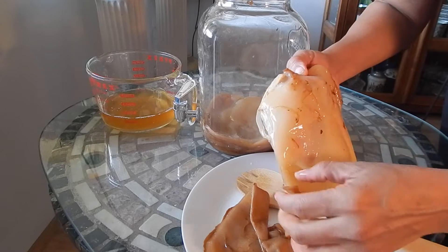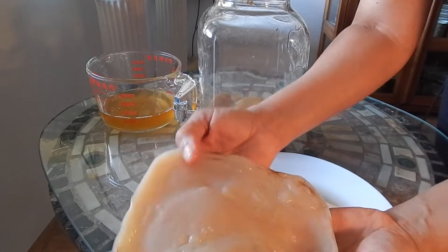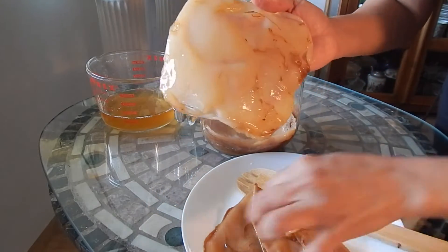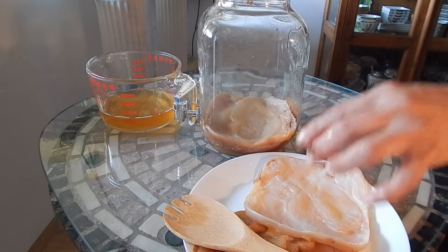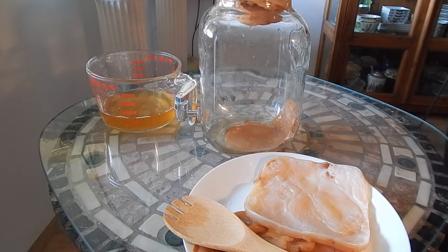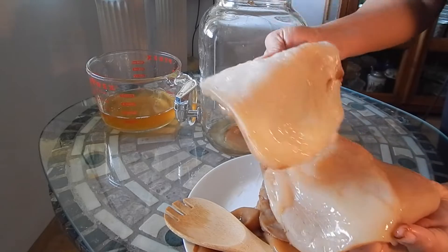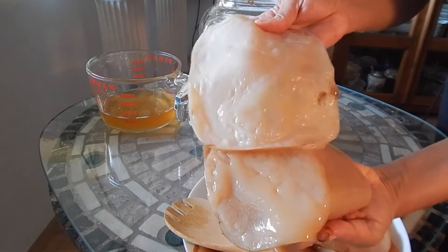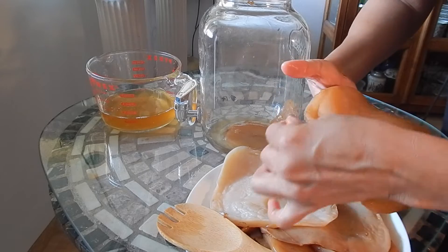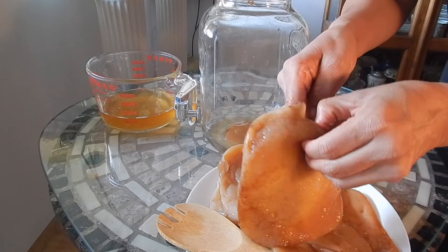This is a newer scoby — the newest one that was created while the cycle was on pause. You can see the top is nice and clear; the bottom just accumulated some of the yeast from the older scobies. Look at the difference in color: this is the newest one, this is the one just before — the newer one is a little bit lighter. The bottom of this one is not too bad, there are a couple little pieces of yeast on there, so I'm going to give these a wash.